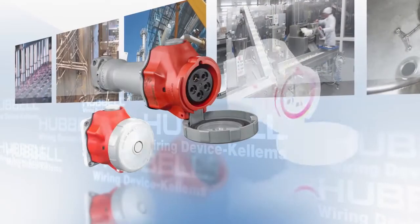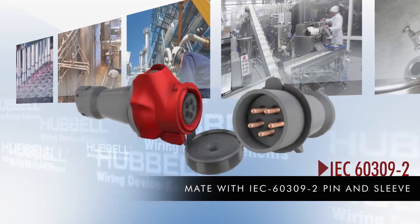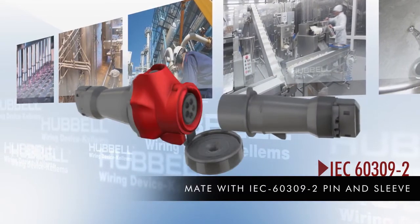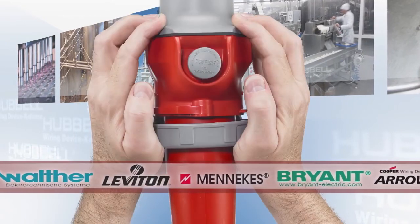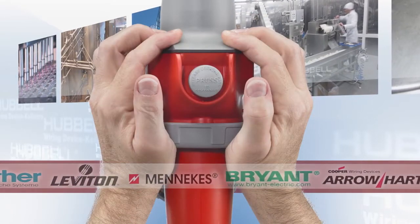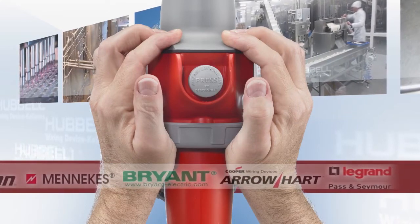Advantage Series connectors are IEC 60309-2 compliant and intermatable with any IEC 60309-2 pin and sleeve manufacturers. Because the Advantage Series is intermatable with an existing installed base, there's no need to invest in a complete plug replacement.